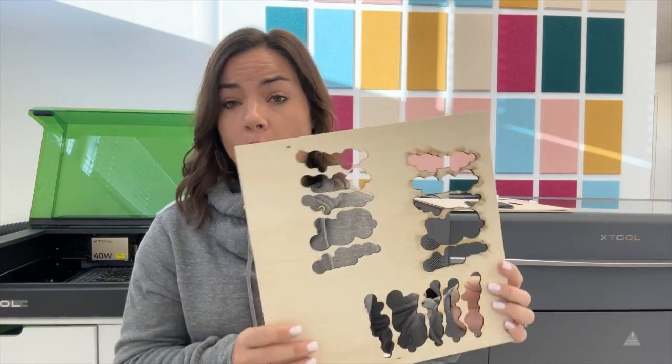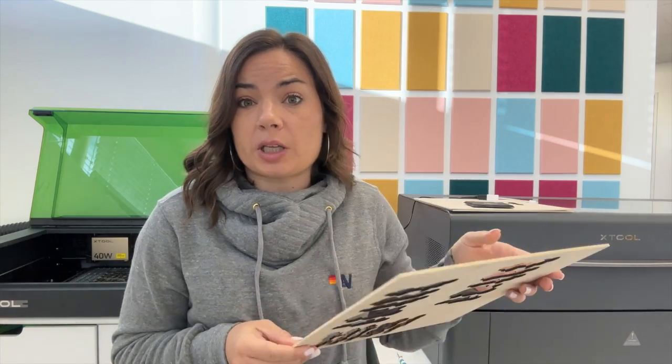What you get in the end is nearly identical across all three machines. If you are crafting and don't have a time limitation, or you're really on a budget and need that small craft size, the M1 is perfect — especially for wood, because it does a really great job on this three-millimeter material.